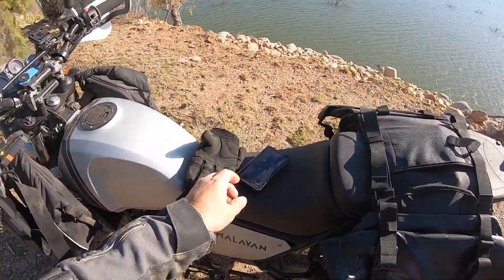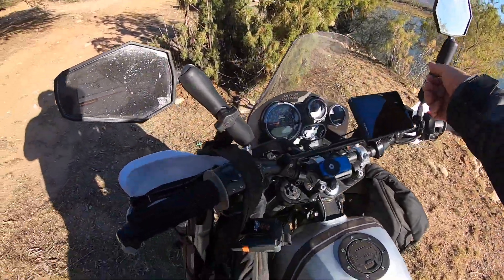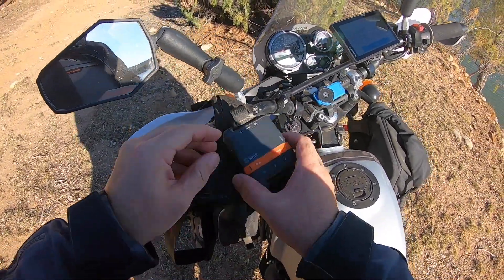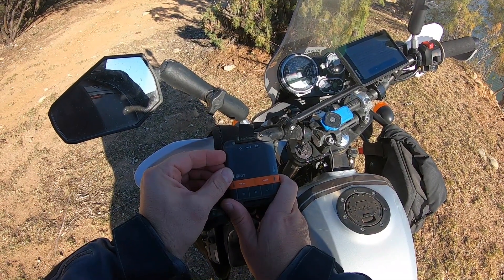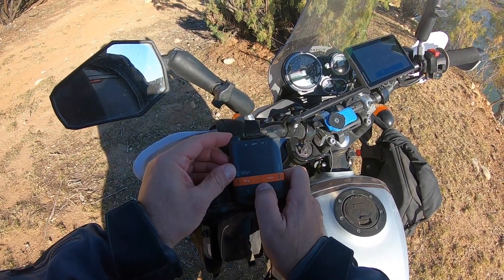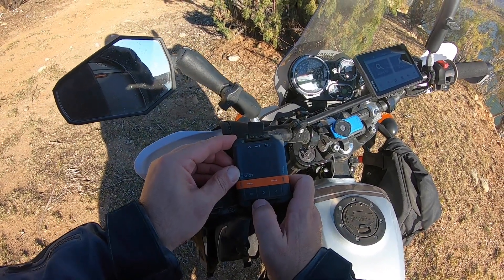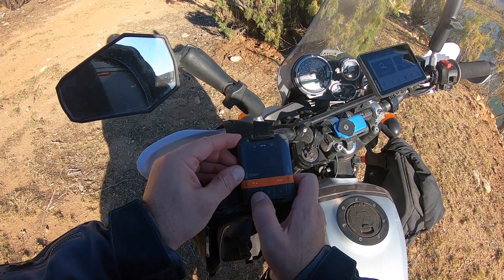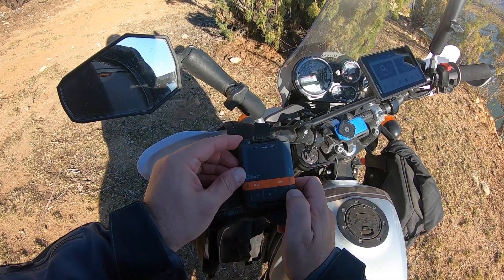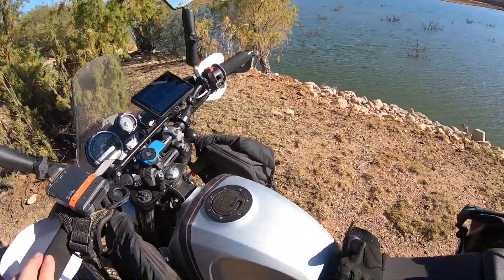People are always curious what others have on their bikes, so let's start here. There's my trusty SPOT tracker — I haven't even turned it on yet. There we go, now we're tracking. Let's do a little check-in; it should send something to Chris and me.